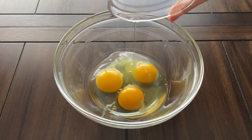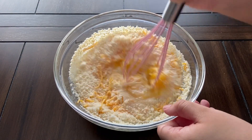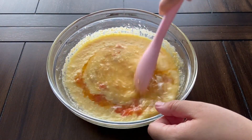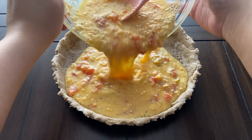In a large bowl, whisk together the eggs, milk, cheddar cheese, parmesan cheese, and salt. Add the chopped tomato and garlic mixture to the bowl and mix again. I also added pepper because I always add pepper to my egg dishes.